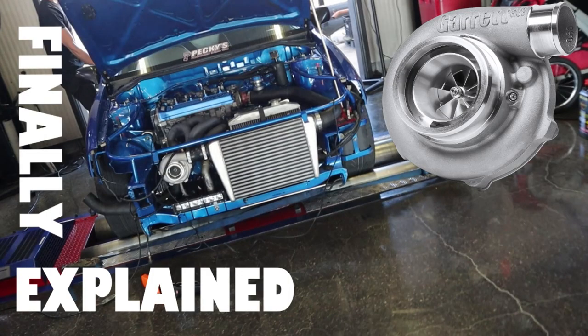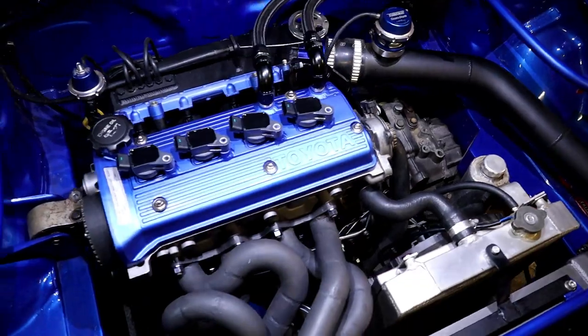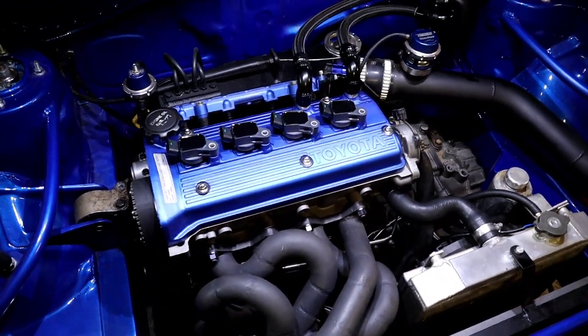Hey guys, how are we all? About five weeks ago I did a video on how to build a 450 horsepower fibre engine, and we got that together and got it in the car. You're probably wondering why we haven't done any videos or updates of seeing it running.